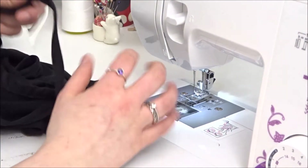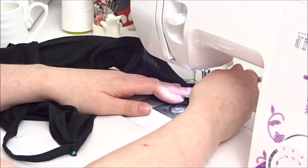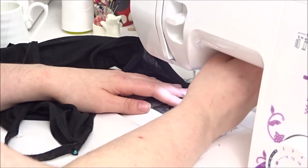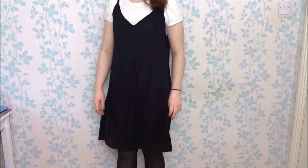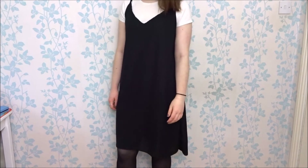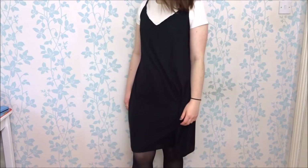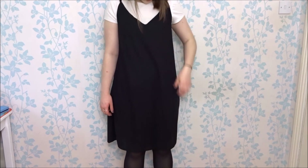At this point you can hem your dress — I didn't hem mine because my fabric already had a little hem on it. That would be your dress finished! It's a super easy and cute little dress and you don't have to wear it with the t-shirt, you can wear it on its own. If you like this video please like, share, and subscribe, and if you give it a go please tag me on Instagram or Twitter so I can see. See you in the next video, bye!